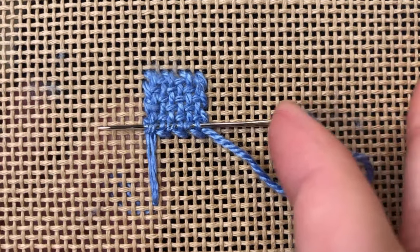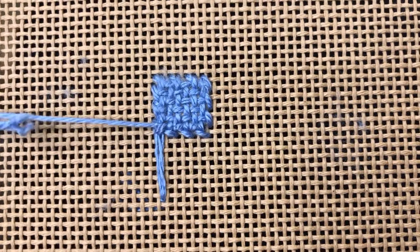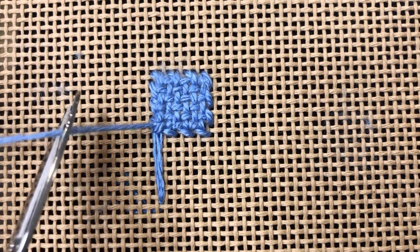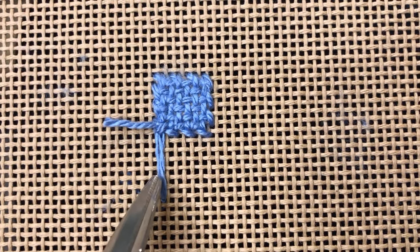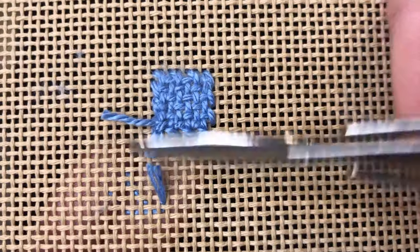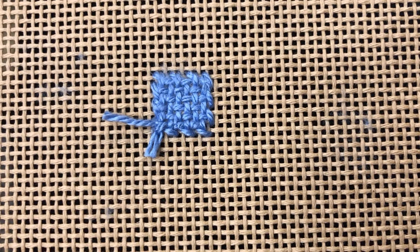You'll want to do this either horizontally or vertically, never diagonally, because that will push through to the front of your canvas creating a stripy or bumpy look. Once you've woven your needle and thread through a few stitches, you're good to go ahead and trim. You can also trim the piece of thread where your waist knot was. Your thread is secure on your canvas from start to finish, and that is how you do the basket weave stitch.